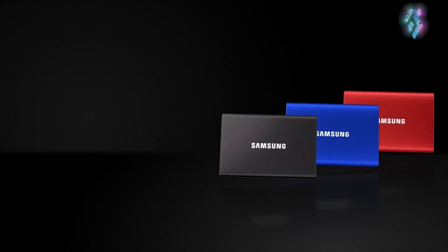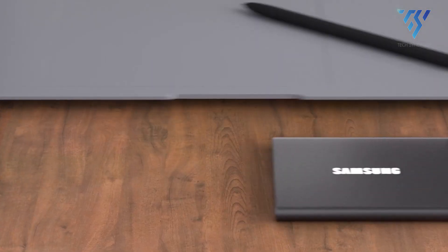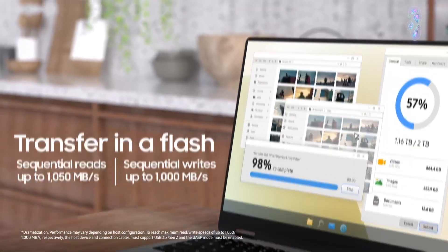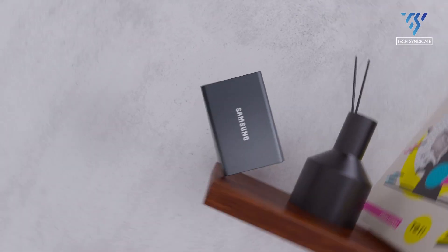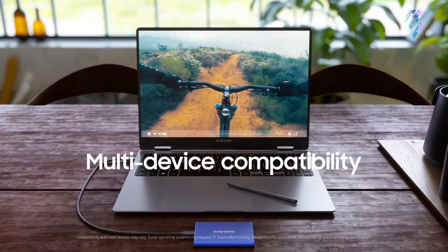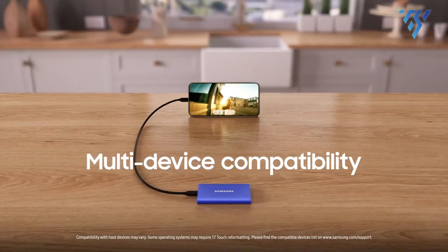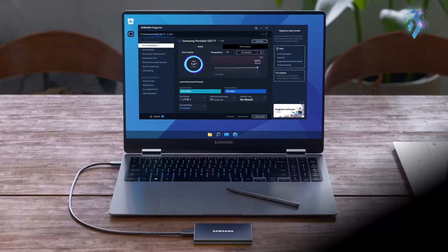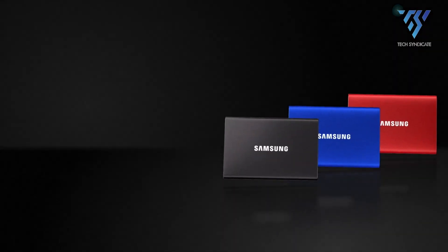Samsung's T7 Series SSDs are widely favored by creative professionals due to their speed and reliability, and the T7 continues this tradition. Opting for the 1TB version offers ample storage suitable for most users, with read speeds reaching up to 1050MB/s via USB 3.2 Gen 2 connectivity. Encased in metal, the SSD ensures durability — an essential advantage.